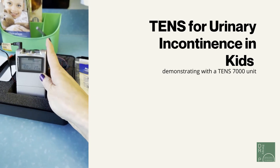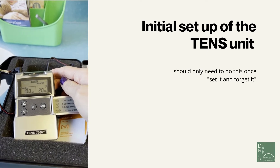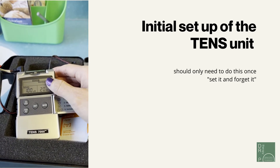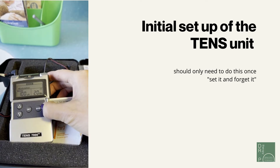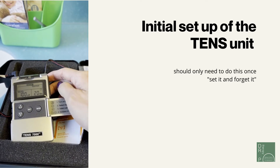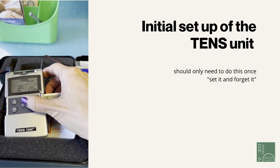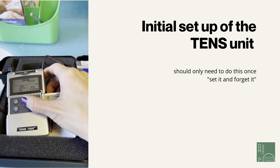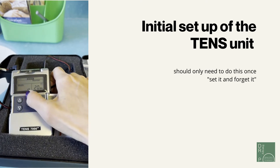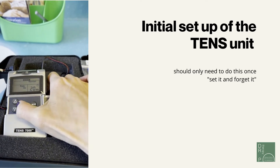First, identify and set the machine to the proper settings. It should be on normal mode — if it's not, use the mode button to choose that setting. Next, change the width to 100 milliseconds and the rate to 10 hertz. Push the set button and use the arrow buttons to adjust the width to 100 milliseconds, then go to the rate and adjust it to 10 hertz.